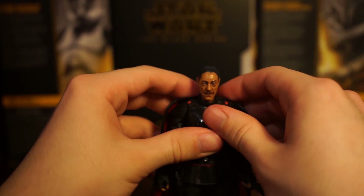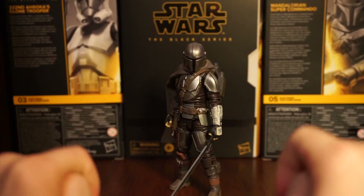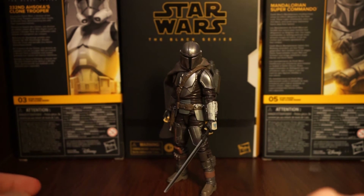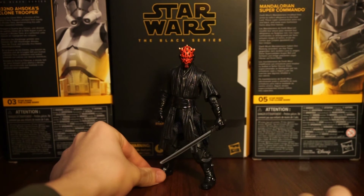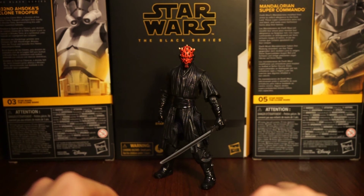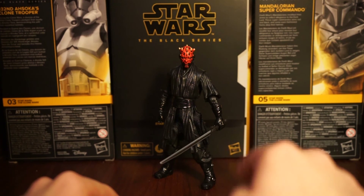Before wrapping up, I want to show a couple of figures with the darksaber. Here's Din Djarin - the new wielder of the darksaber - and he looks sick. And here's Darth Maul with the darksaber - this is the archive Phantom Menace one. It looks really cool. Also, Hasbro please make a Mandalore Maul from the Clone Wars - that's a figure we definitely need, and include the darksaber too.